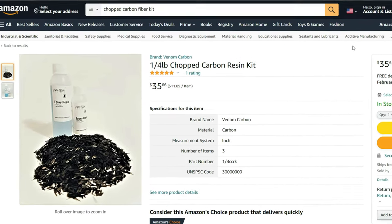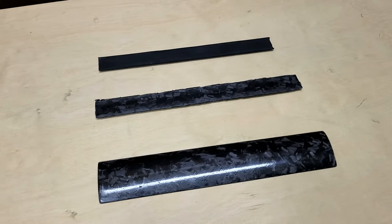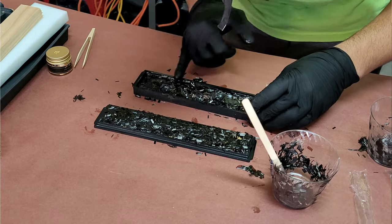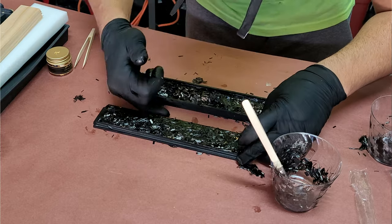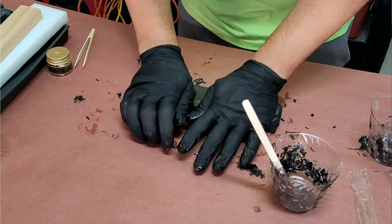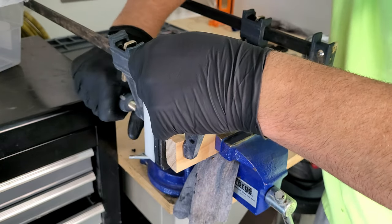This is the kit I bought — quarter inch chopped carbon that came with a small batch of resin. I think something like this could probably make me around 20 wings, which is a really great deal. Once all the carbon and resin was loaded, I cleaned up the mold halves, especially along the parting line, and then just mashed them together. I used a vise and some clamps to continuously apply more and more pressure, but it's important that you do not do this too fast or you might destroy your mold.